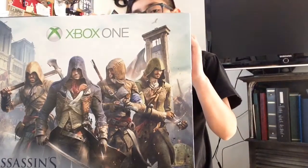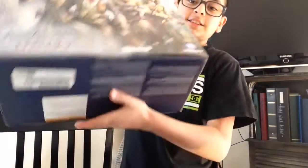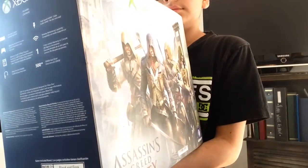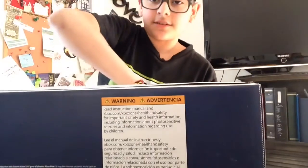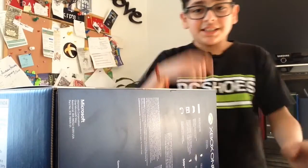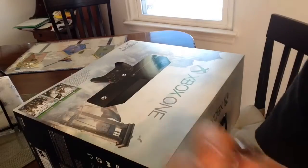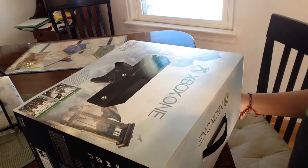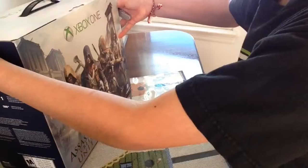So let's go ahead and open this. We're gonna go ahead, put it like this, and I'm just gonna set it up really quick so we can unbox. We're gonna hope that my iPod does not fall — well, it's right there — but we're gonna go ahead.